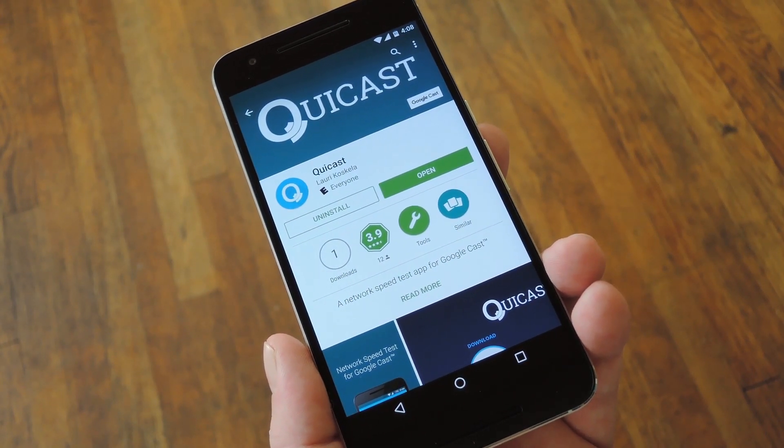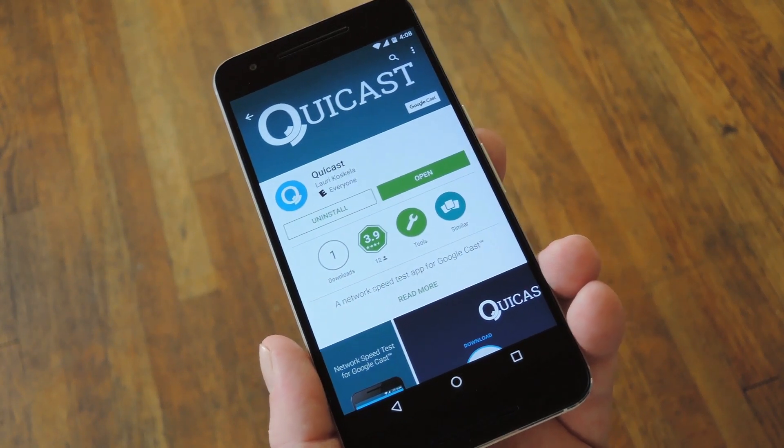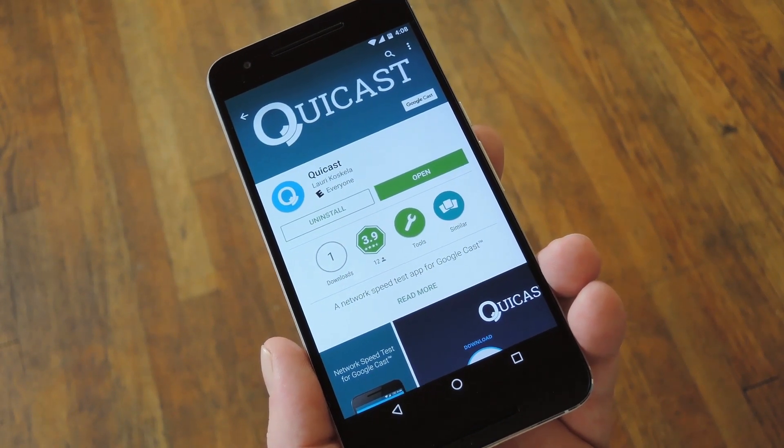I know a lot of folks have had network issues when casting content from the phone to the big screen, so this would be a great first step for diagnosing network problems.